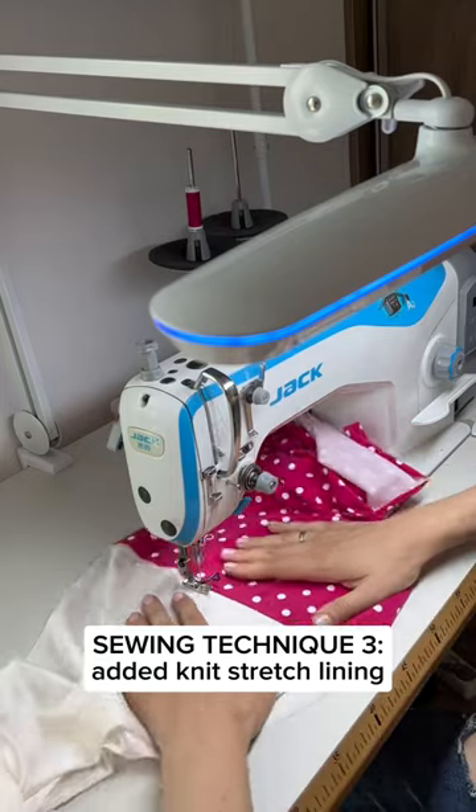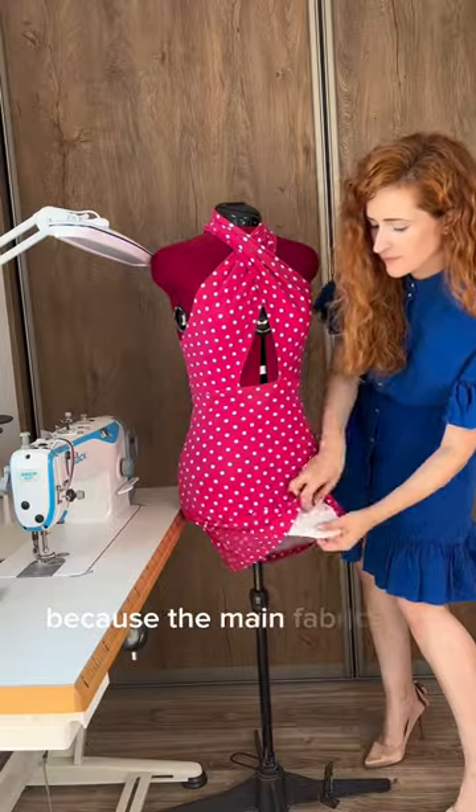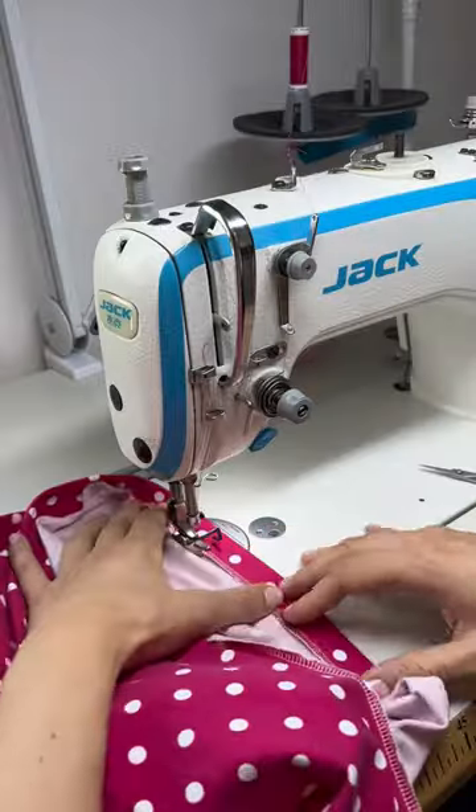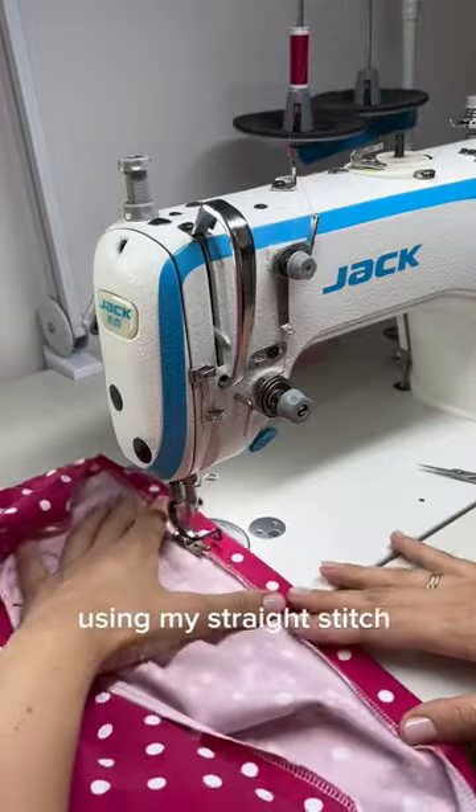I added a stretchy knit lining because the main fabric was too thin for my liking. I also used elastic sewing thread to create elastic seams using my straight stitch sewing machine.